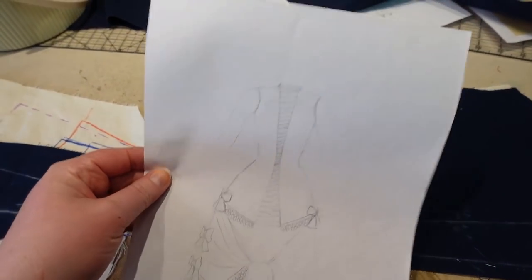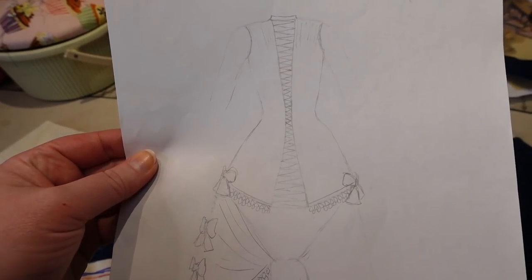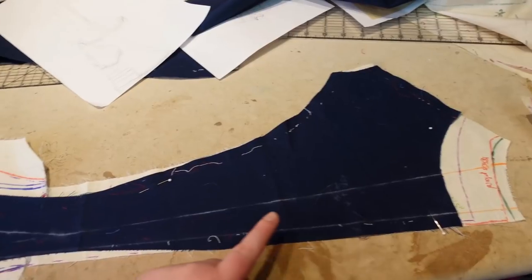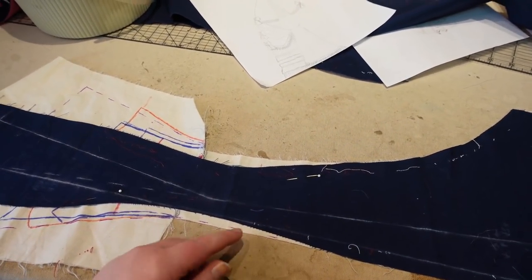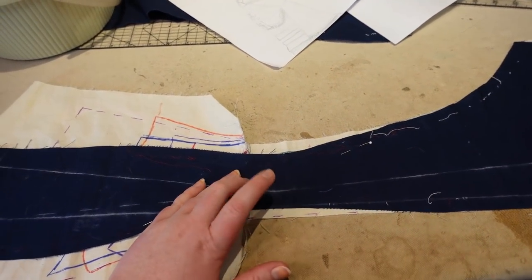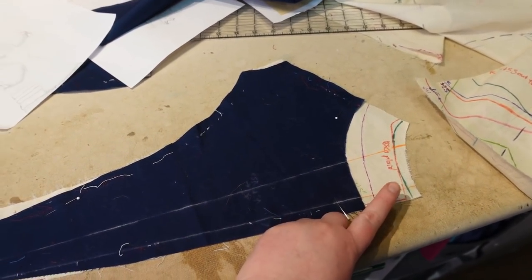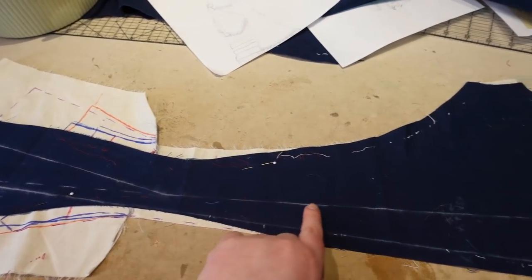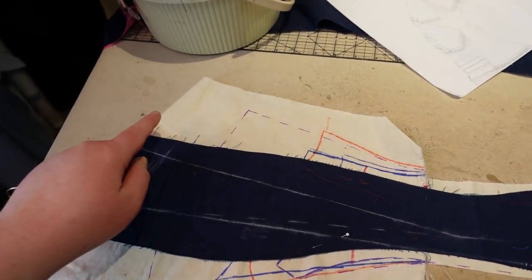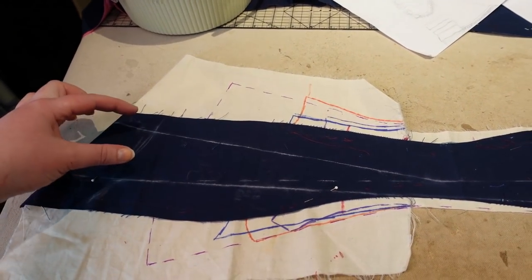I looked at my drawing and asked: how wide do I want the waist to be, how wide at the neck, how wide at the bottom? For the half measurements, since this is just one half of the back piece on the fold, I determined I wanted the waist to be one and a quarter inches wide. The neckline was two inches wide, and at the bottom I think 2.75 inches wide. Then I drew in a line to meet those markings — and this weird piece, once it's on the fold, will be the center back piece.